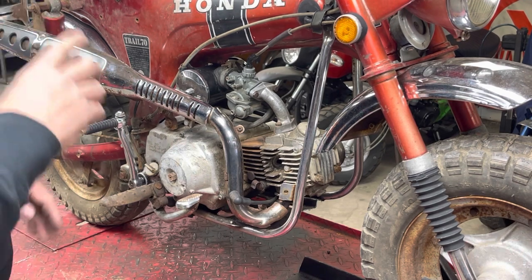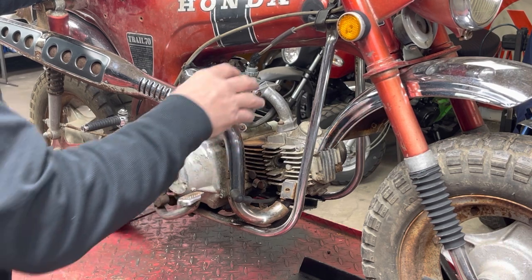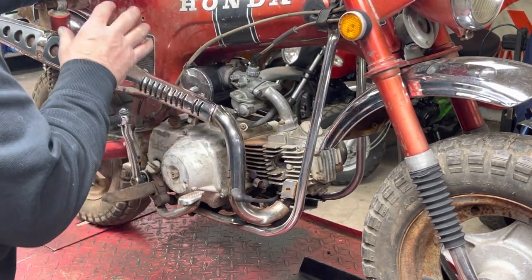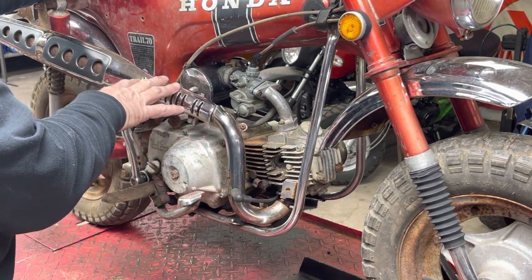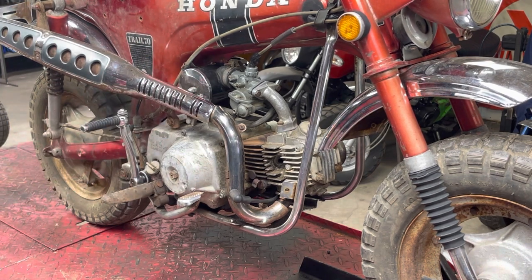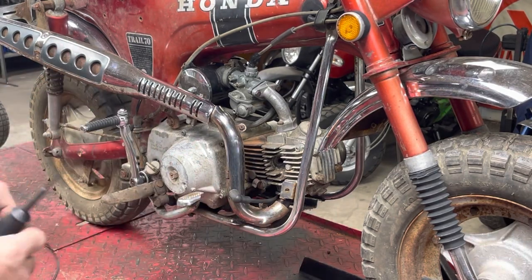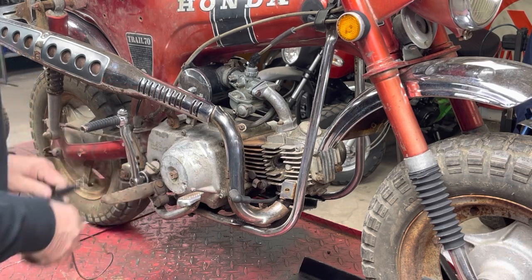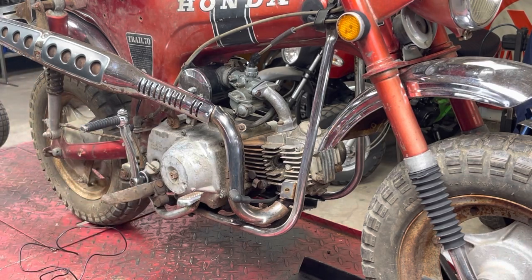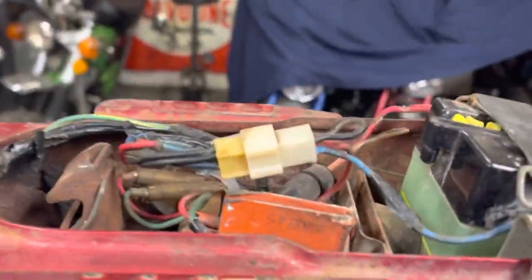So before I just go tearing things apart, I think what I want to do is try and figure out if the problem is behind the flywheel, or if we've got a coil problem, a grounding problem, that sort of thing. Let me get my little checker out. What we are going to be looking at is this plug right here.